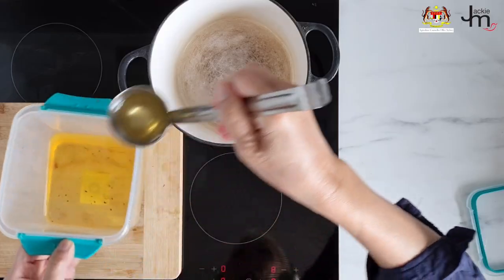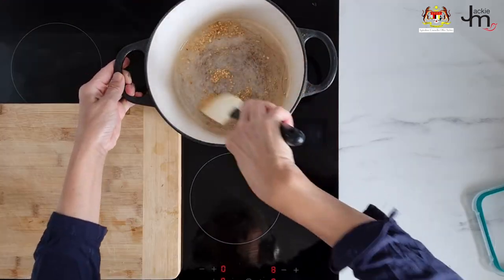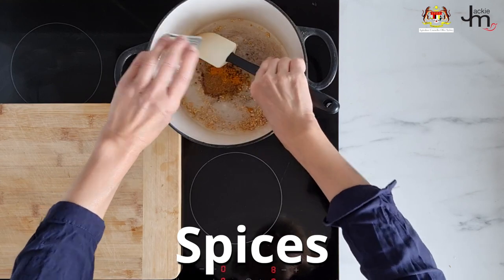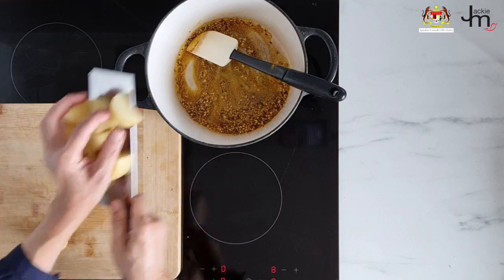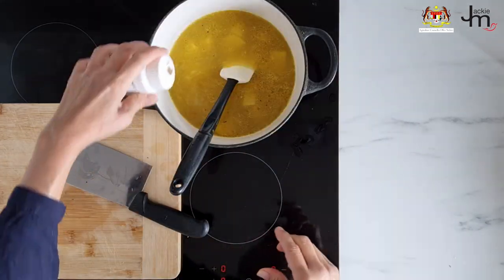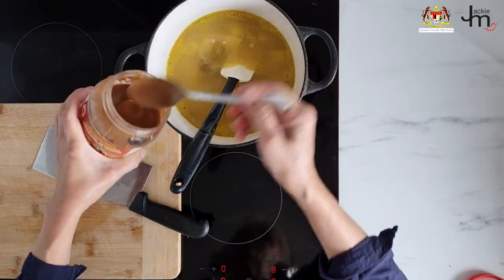First, fry up some minced garlic in oil, then add the spices — a combination of turmeric, mustard seeds, fenugreek, and cumin. Everything else just gets added to the pot: the pre-soaked or pressure-cooked lentils, potatoes, water, and asafoetida, which is kind of my secret ingredient to really scale up my dal.